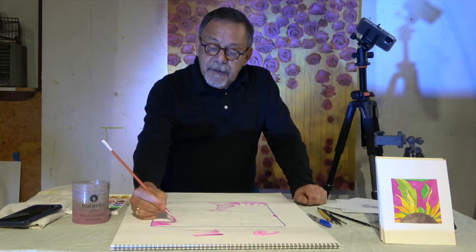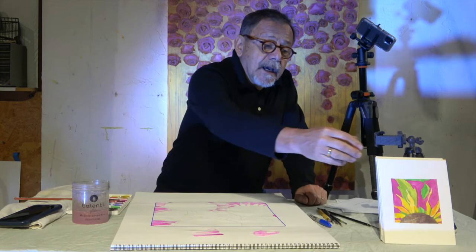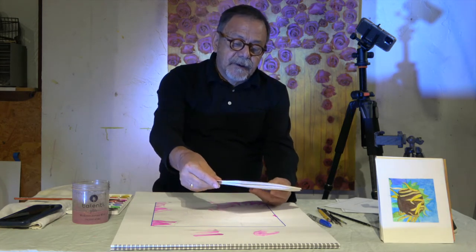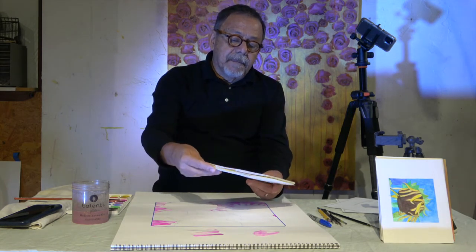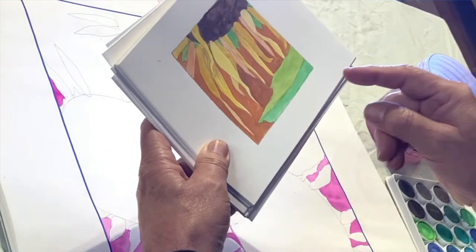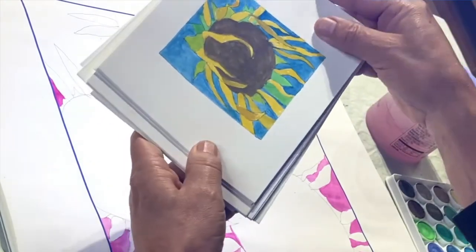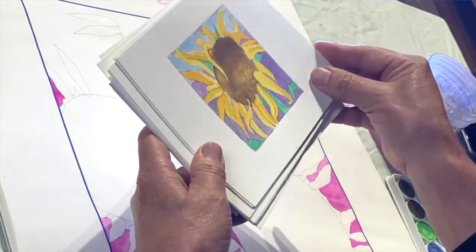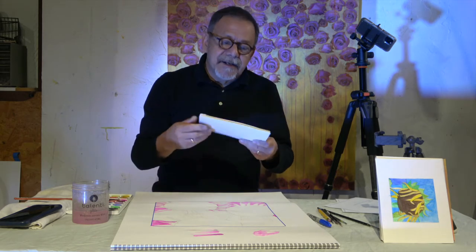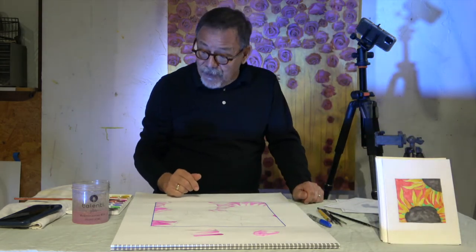When I was thinking about doing a watercolor today, I pulled out these little studies — I call them studies — of sunflowers, all different. I tried to use different compositions: instead of having them right in the center, I put some on the side to make it more interesting. These are probably a couple of years old and I've never done anything with them, but I might do something with them after today.